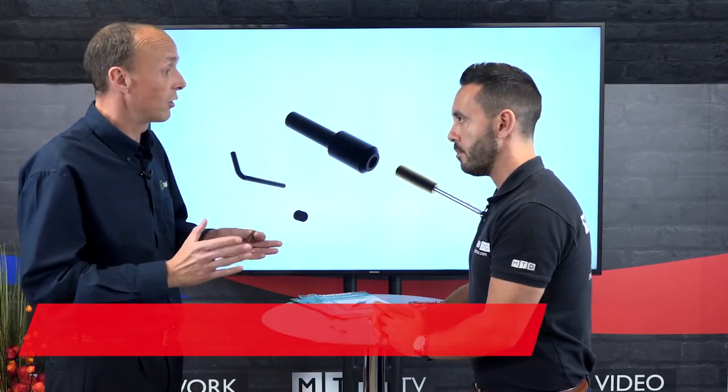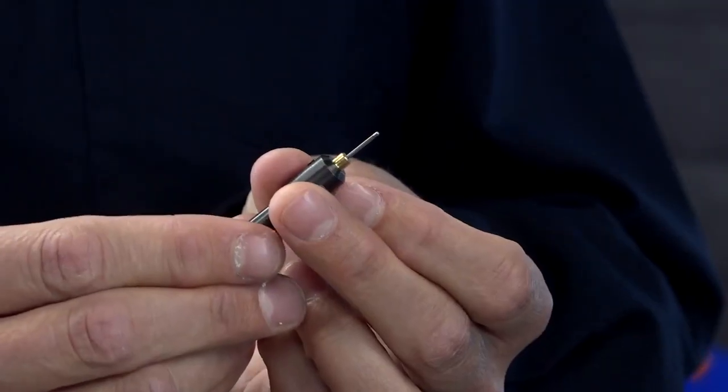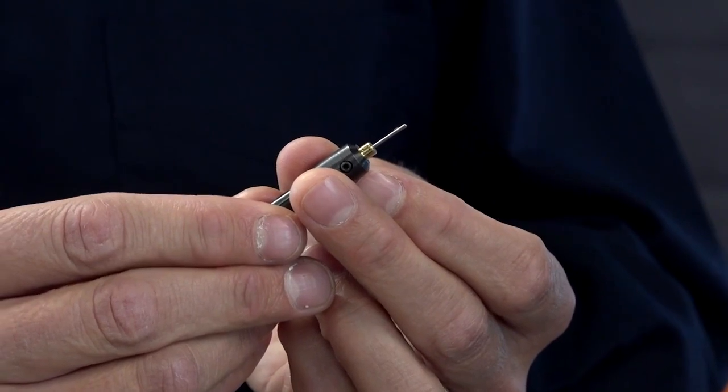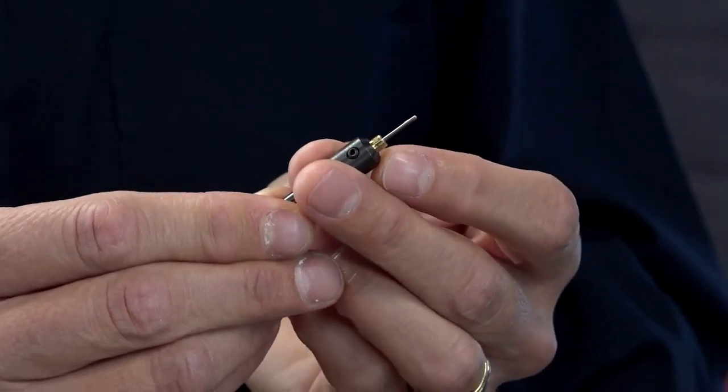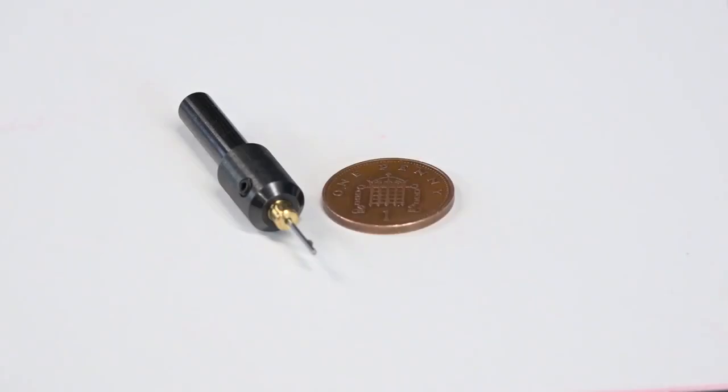Our normal range of deburring — burr away — tools goes from 2 millimetres up to 50 millimetres, so we do tools within that range. We had a gap in our range; we had a lot of customers asking us for smaller tools, so we developed this tool. It goes down to 1 millimetre and up to 2 millimetres, so it basically fills the gap in the range.